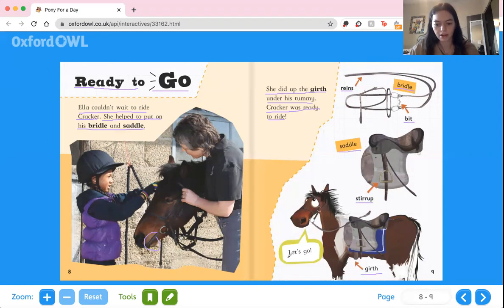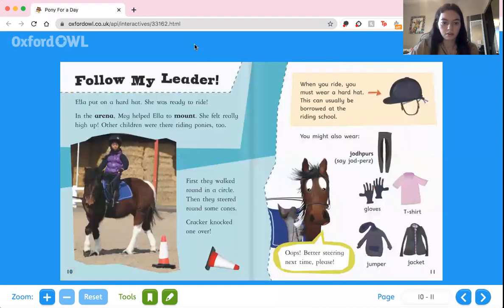And Cracker says, let's go! I wonder where they're going to ride to. Follow my leader. Ella put on a hard hat — she's got a helmet on. In the arena, Meg helped Ella mount. She felt really high up. Other children were riding ponies too.